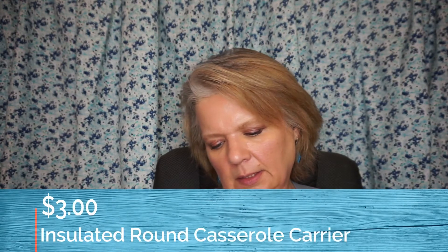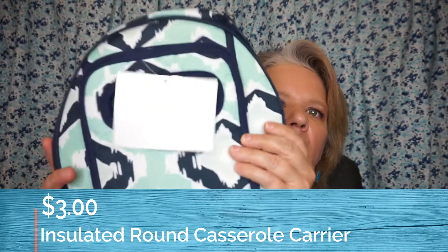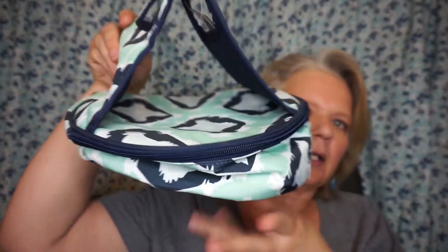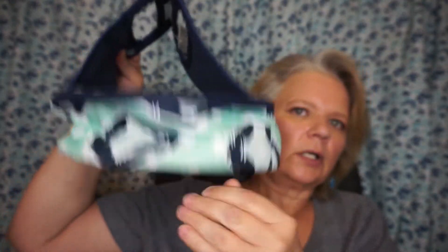Then I got this insulated casserole round travel bag. It holds a round casserole and it has a handle so you could carry it. This is great when you go to somebody's house for dinner and you take a dish. This just unzips and then you can fit a round casserole dish inside.